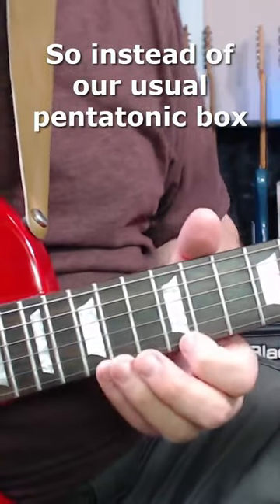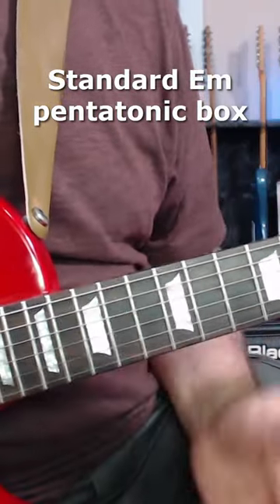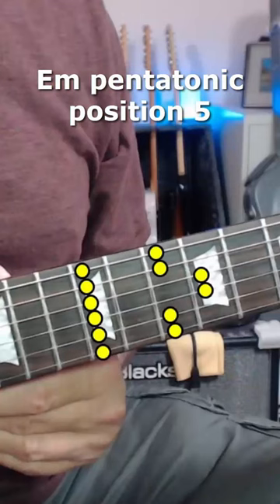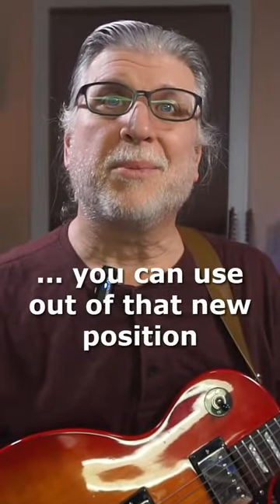So instead of our usual pentatonic box, here it's an E. Let's do it in a new box. Here's a smoky little lick that you can use out of that new position.